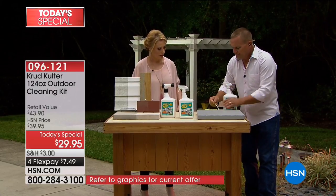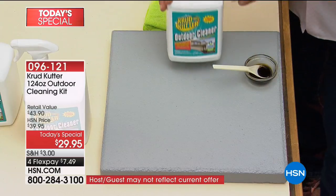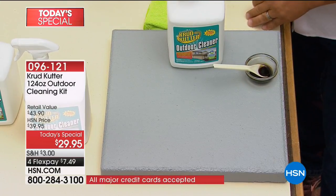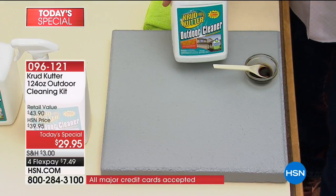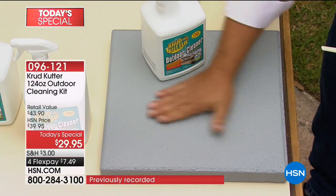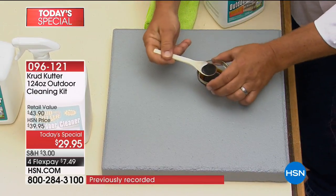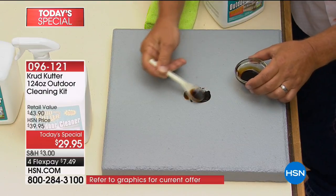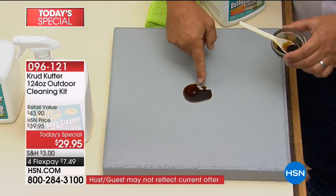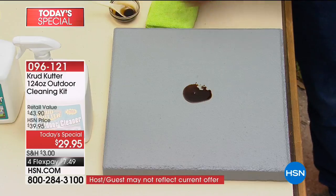Just to show you real quick — Crud Cutter's been around for a long time. It's made by Rustoleum, a trusted brand since 1921. Crud Cutter does all of the dirty work. So if you've got a garage floor, like this concrete block here, you end up with motor oil. Because sooner or later, whether it's a bike, a motorcycle, your car — this is used motor oil, and we know what that does to concrete.